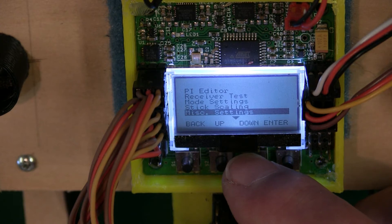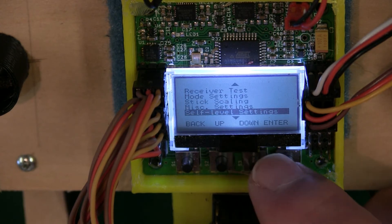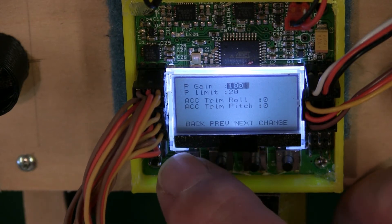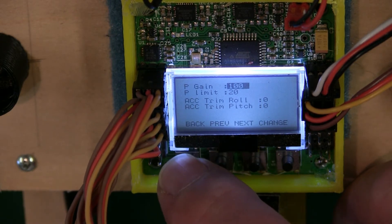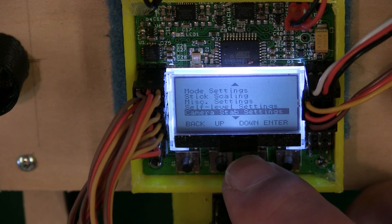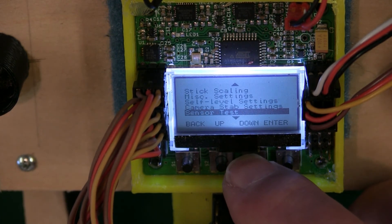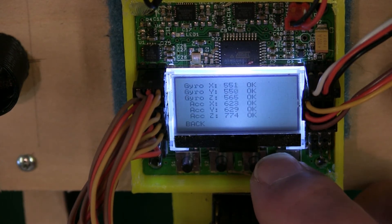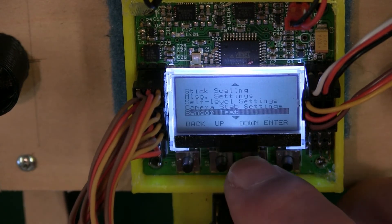I'm not going to mess with anything in Self Leveling — I run off factory there. Camera, not messing with that. Sensor Test says everything's okay, so I'm good with that.